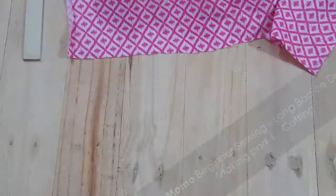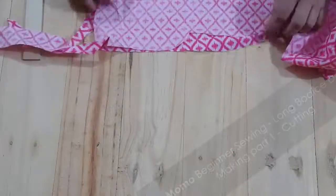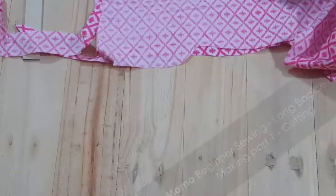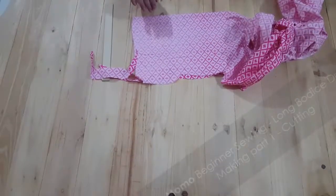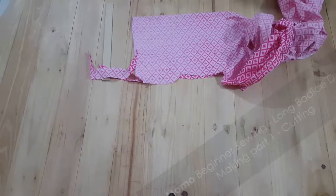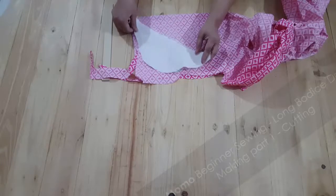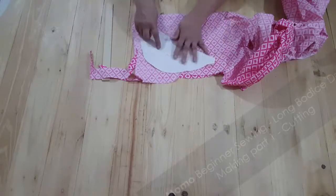This is my fabric — you can see it is very nicely settled. It's a very pink kind of fabric and it can be used in summer, spring, or winter, whatever you want.